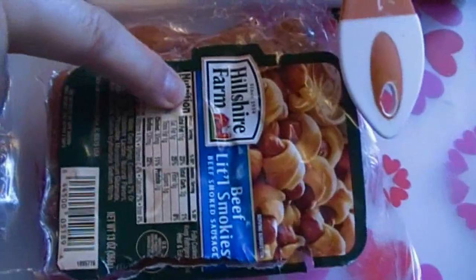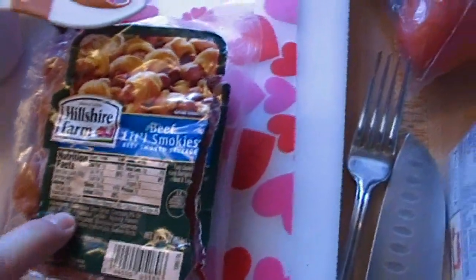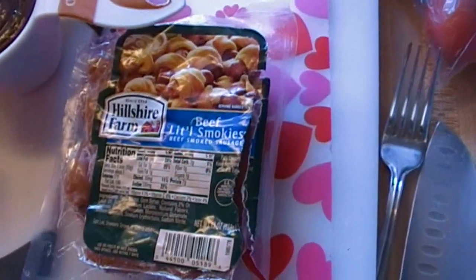First of all, we're gonna start out with a pound — or this is 13 ounces — one small package of little smokies. I prefer the beef little smokies because it has beef in it and not mechanically separated chicken parts.